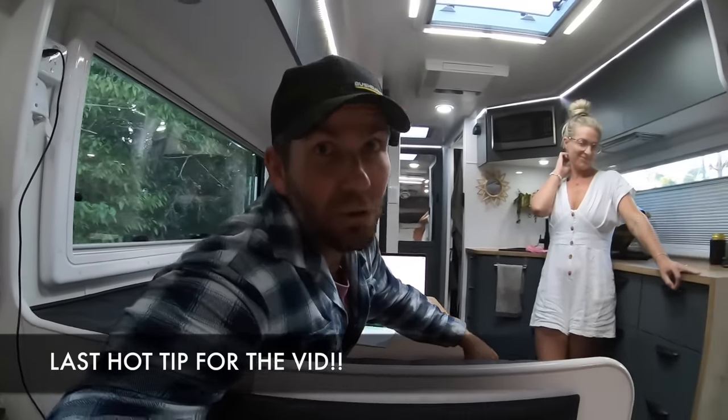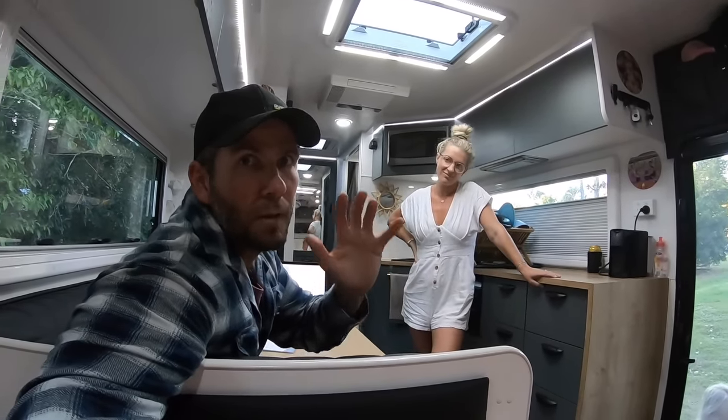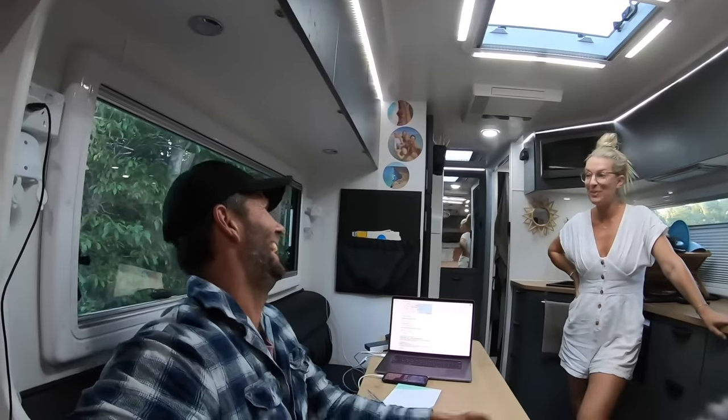That's the last hot tip of the video and I think it's probably the most important - the best thing you can do to be safest on the road is don't let the missus drive! Just joking. I hope you've got some good info out of that - hit me up in the comments if you've got any questions and we'll catch you in the next one.